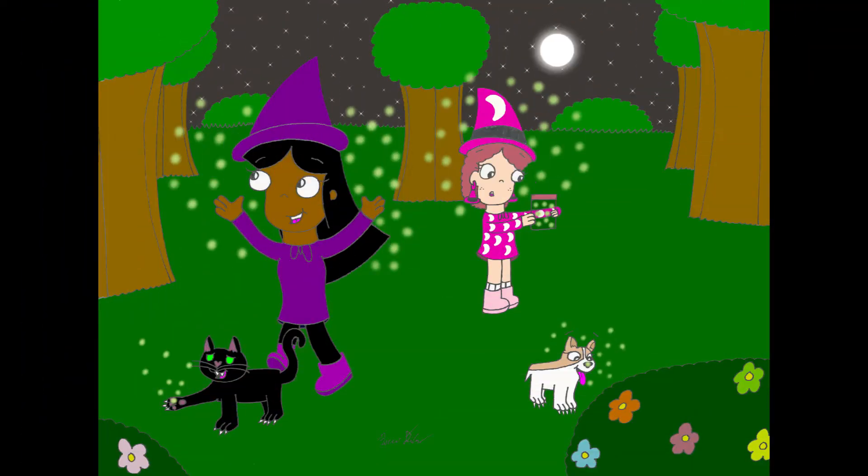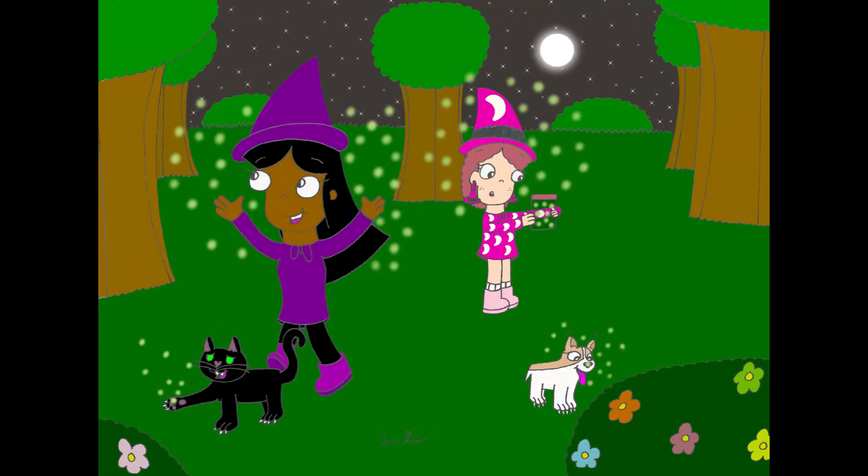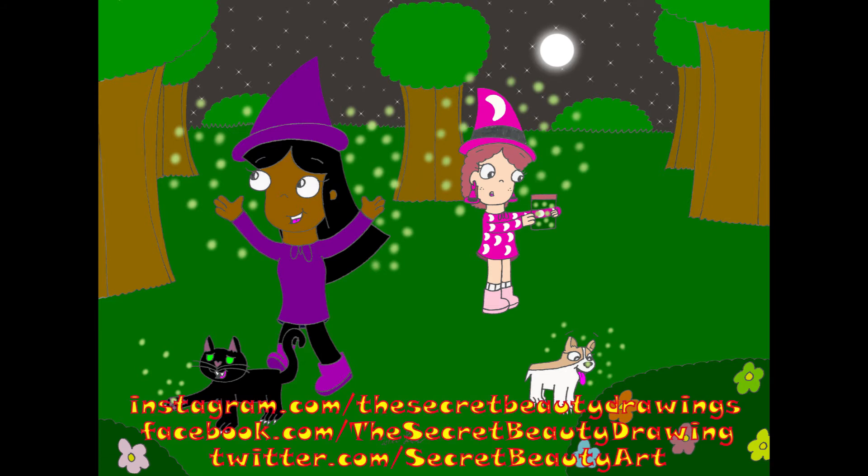If you want to see that Wilma and Carl drawing, as well as many, many other drawings with these characters, then all you have to do is go on to Instagram.com/TheSecretBittyDrawings, Facebook.com/TheSecretBittyDrawing, or Twitter.com/SecretBittyArt. You can find all three of those websites in the description down below. Also in the description will be the link to the last episode of Drawing with Monster Boy Rock. Don't forget to subscribe so you'll be notified whenever I make a video. I have a playlist called Drawing with Monster Boy Rock where you can view all of my episodes from latest to oldest.